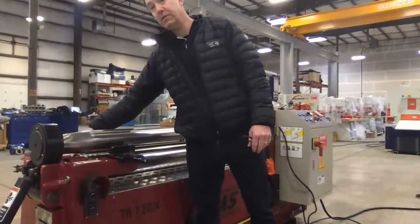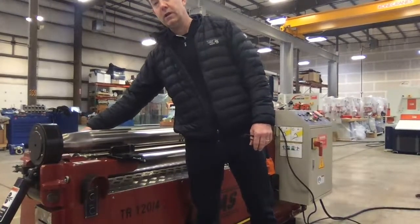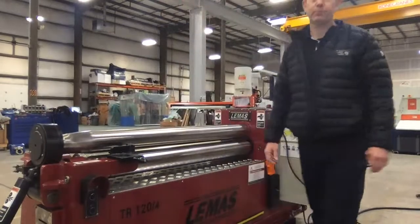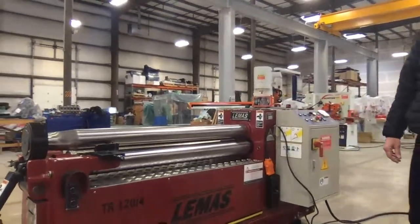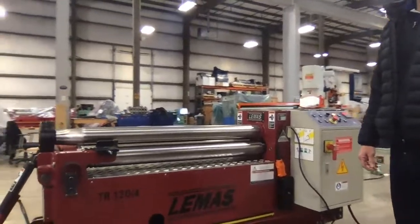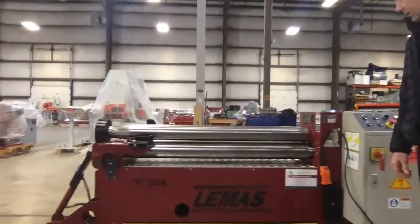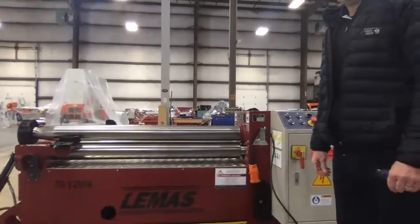We can customize these in some cases for other profiles, such as square bar, which we have done recently. I have Dave with me here, and Dave is going to demonstrate actually rolling a cylinder on this machine, and then again on the four-roll machine after that.